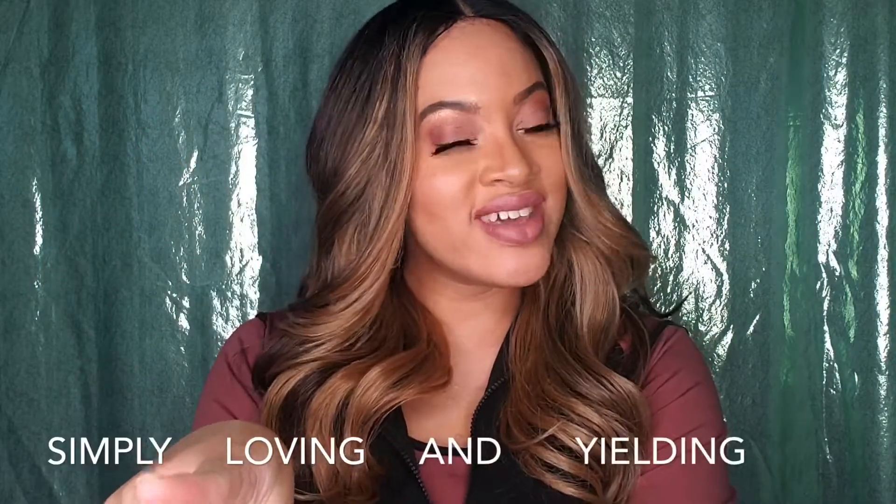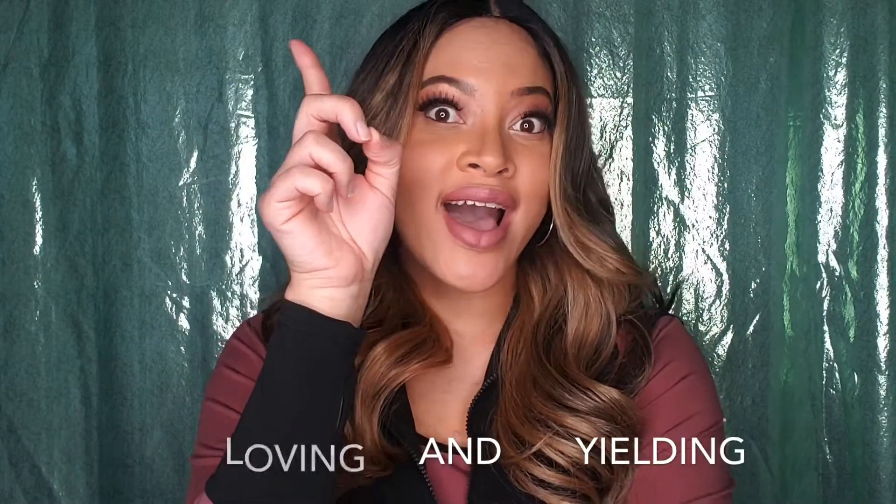Hey beauties, this is your slay at home mom, Sophie Chanel. And if you don't know, slay stands for Simply Loving or Living And Yielding to God.